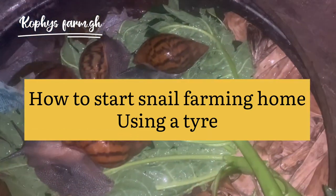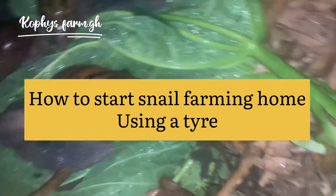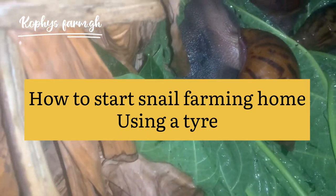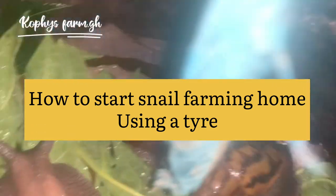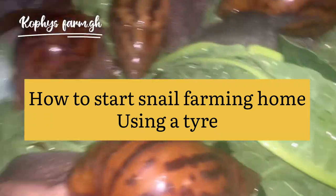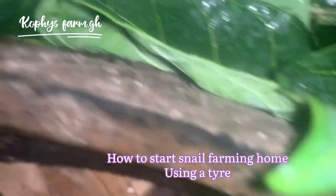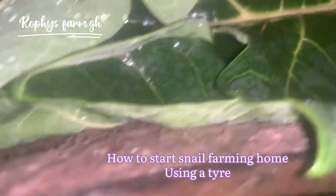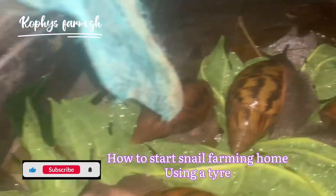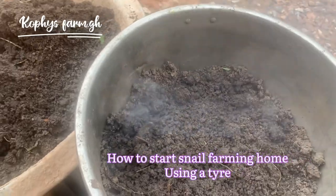Are you thinking of how to start a snail farming business, or asking yourself how you are going to take off and start this farming business? Then this is the right video for you. At the end of the video you are going to get exactly something like this, so please don't rush to skip this video. Everything I'm going to show you here is something that some people pay money for. Don't start something you have no experience or idea on. Keep watching, subscribe, and ring the notification bell.